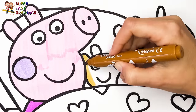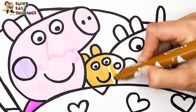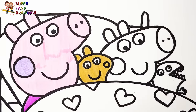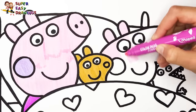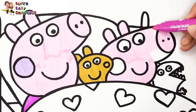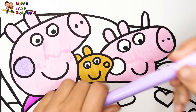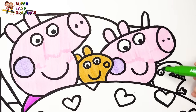Now let's color Teddy with this brown marker. I continue with George Pig. I use pink for his skin. And light purple for his cheek. Finally I color Mr. Dinosaur green.